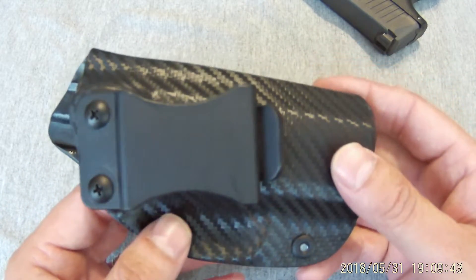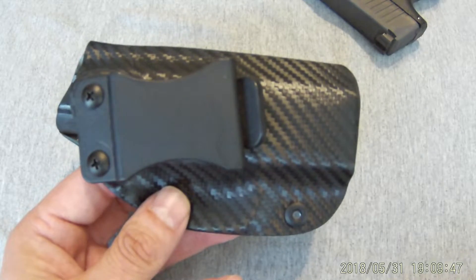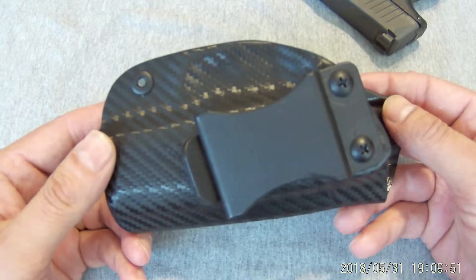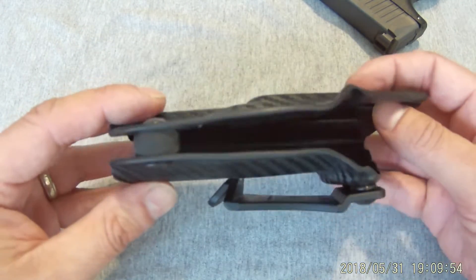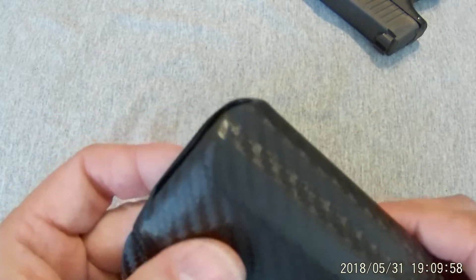If you compare it to the Concealment Express in plain black, you're at $35. To go up to carbon fiber, you're at $40. So $25 to $40. He does have other colors — I saw FDE, OD green. I believe they were the same price, $20 shipped. I'm pretty happy with it.